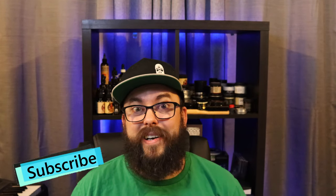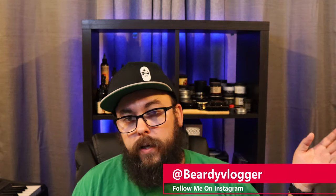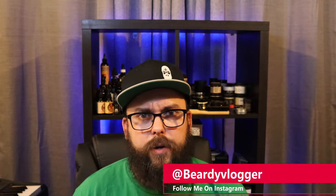Hello and welcome to my channel BeardyVlogger. In today's video I'm going to show you guys how to measure your beard. I know a lot of you might already know how to do this, but I was in a live stream a few weeks ago with my buddy MrBeardtastic — or Beardtastic Reviews, I forget what he goes by — Patrick. The question came up of how do you measure your beard?